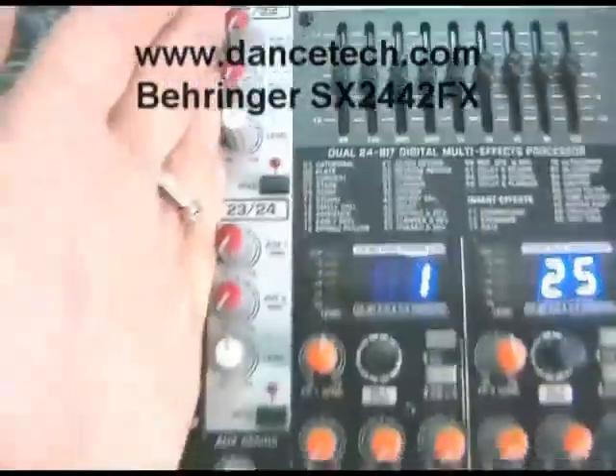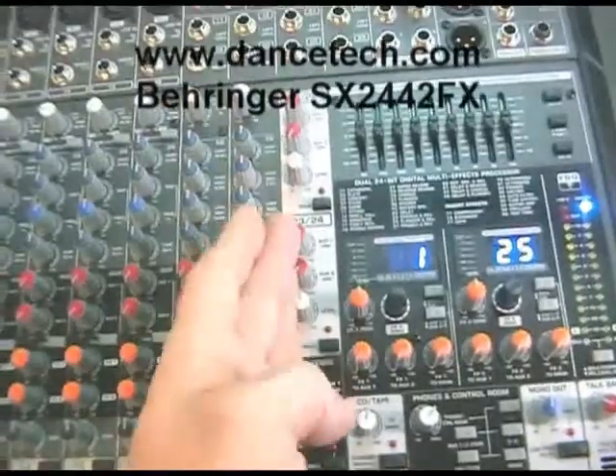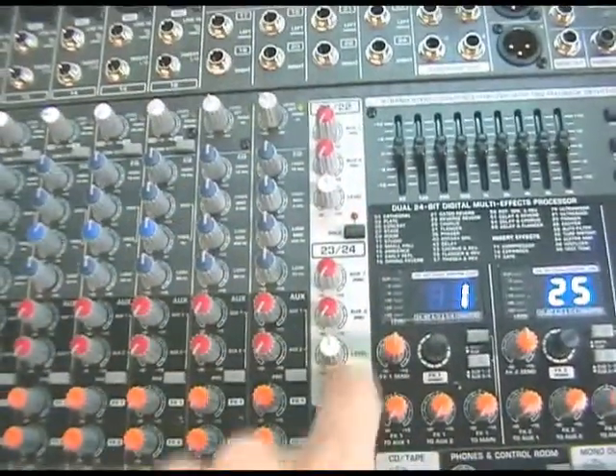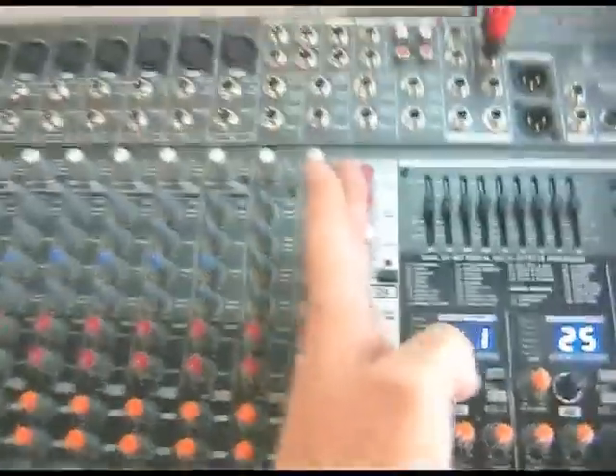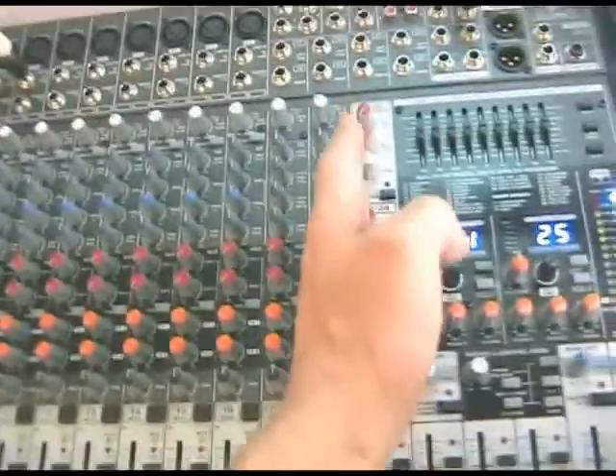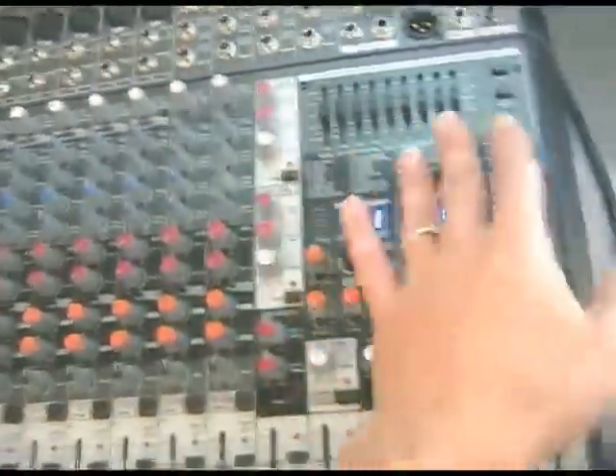The master section is divided off from the rest of the board by the fact that the last two stereo fixed line channels — these mini channels — are on this white painted background area, and that makes this clear vertical dividing line between the input channel section of the board and the master section.